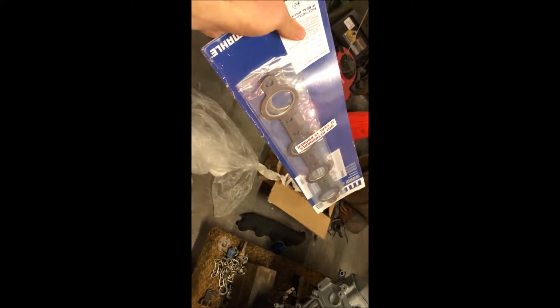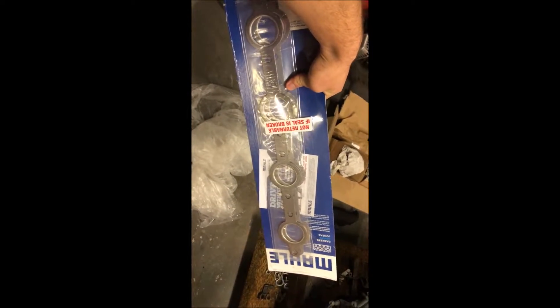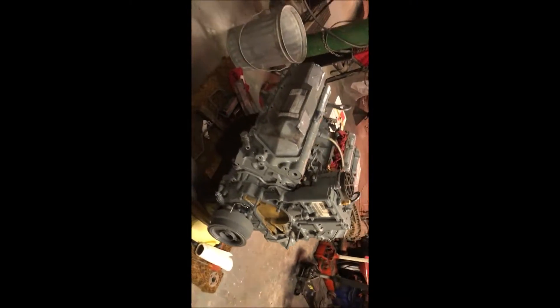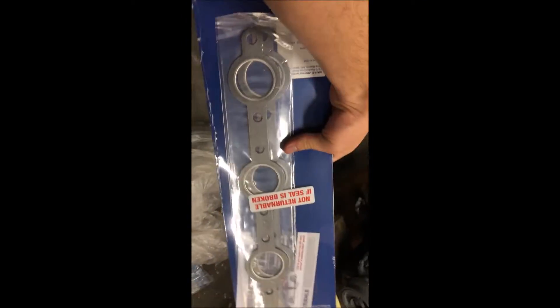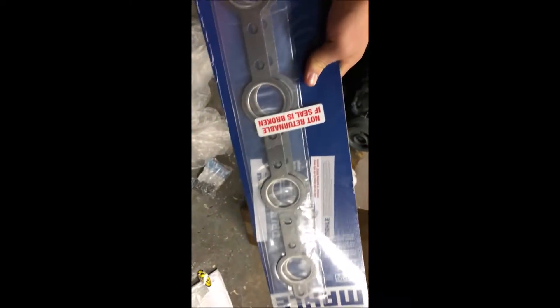I'm going to throw these on with the new forward manifold bolts. I also have gaskets that I'm going to be using with these. Just a little fun fact — these did not come factory with the 7.3s. The 7.3 Power Stroke did not come factory with manifold gaskets. They make these now, and it's a really good company. I have heard they just help with additional support to prevent any exhaust leaks from the manifolds.